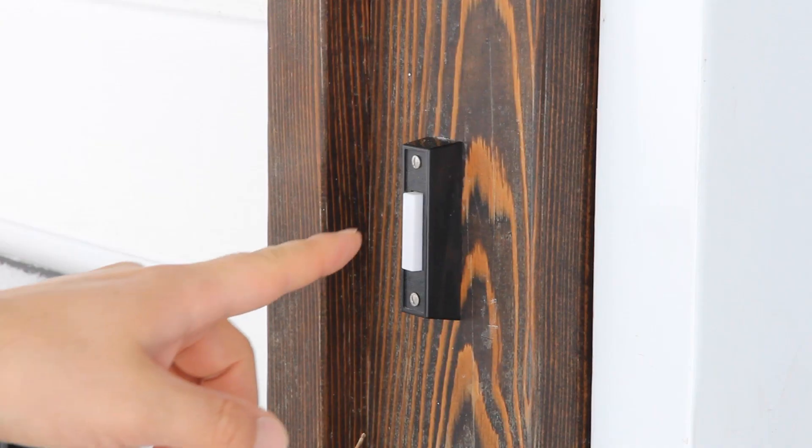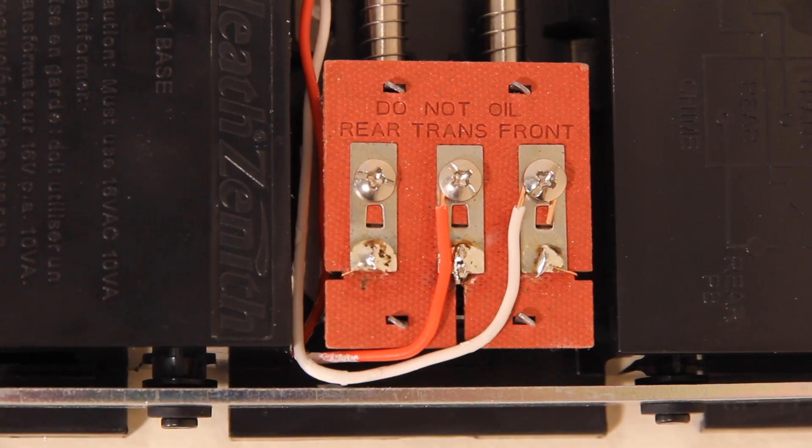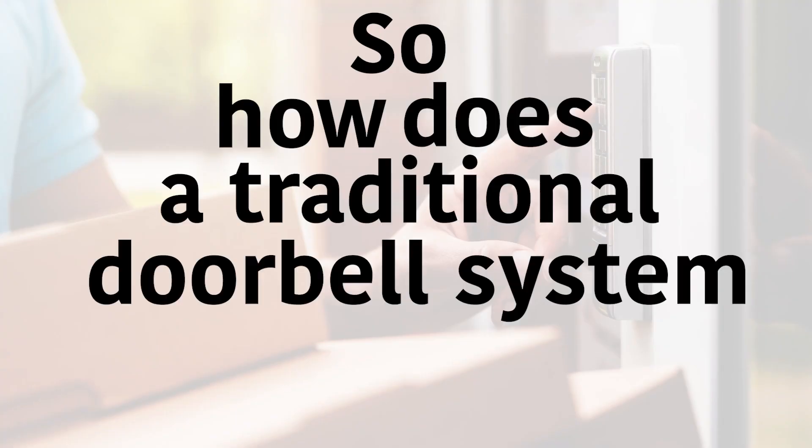Wired smart video doorbells are designed to run off of a home's doorbell power system. However, not all houses have a traditional doorbell, and some that do may not be strong enough to power a camera. So how does a traditional doorbell system work?